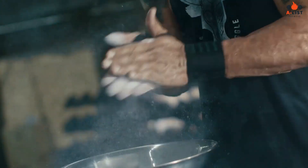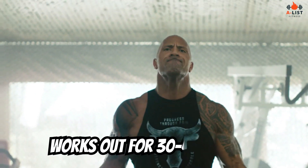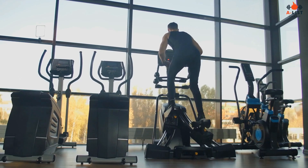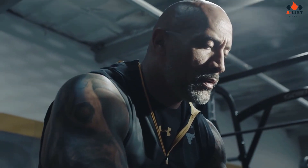Before diving into his intense workouts, The Rock begins with a proper warm-up to prepare his body for the heavy lifting ahead. He typically works out for 30 to 45 minutes doing cardio exercises, like running or using an elliptical machine, then stretches dynamically to loosen up his muscles and joints.